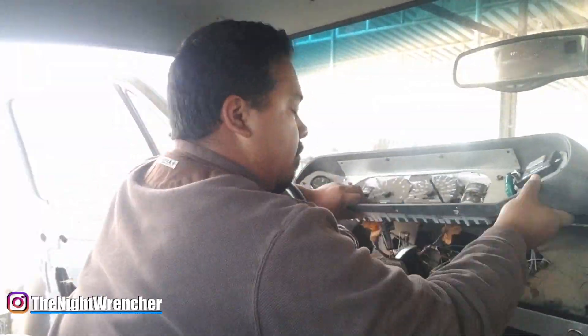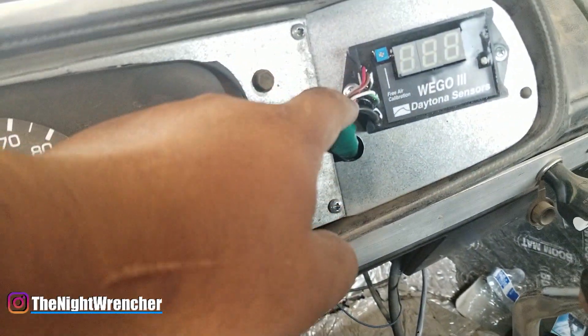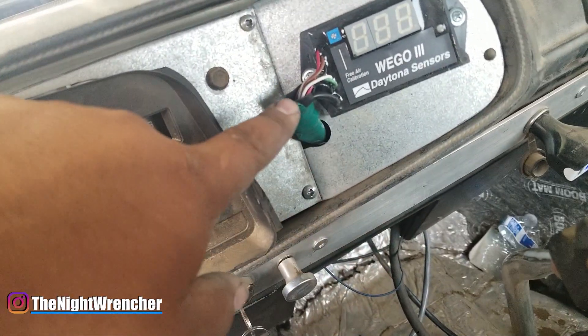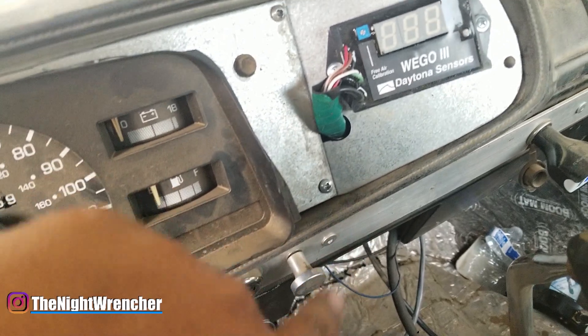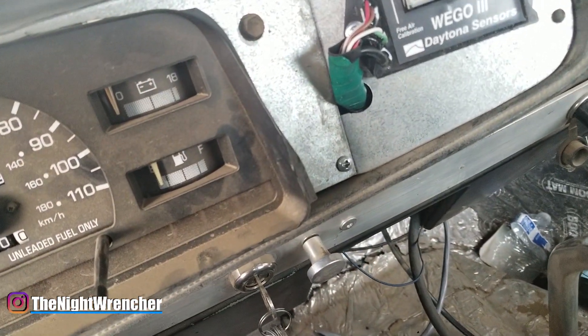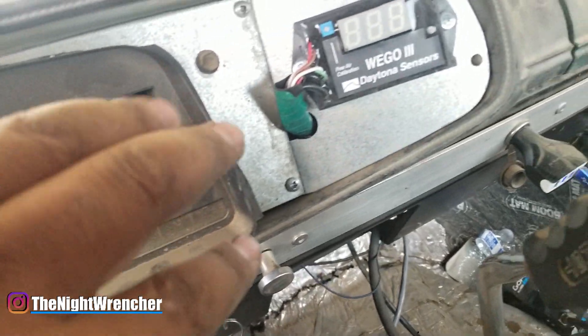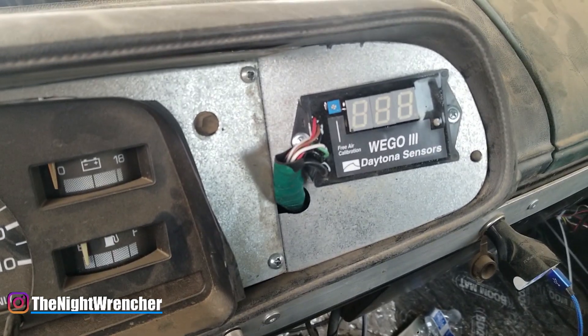I've got the wideband mounted onto my dash. This is the notch that I was telling you guys about. I went ahead and added some shrink wrap around it for protection, but as you can see I didn't have any black electrical tape so I had to deal with this green electrical tape. I guess it kind of goes with the truck but not really. Later on I am going to change it to something a little bit nicer, but for right now I'm going to go ahead and move on to the wiring.